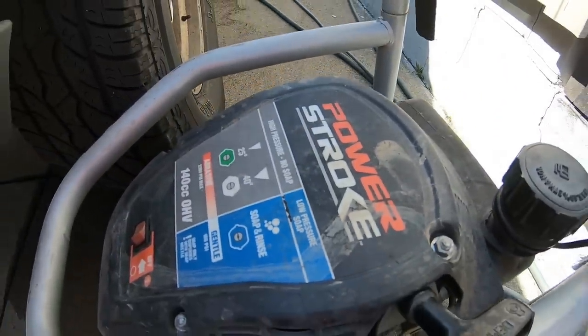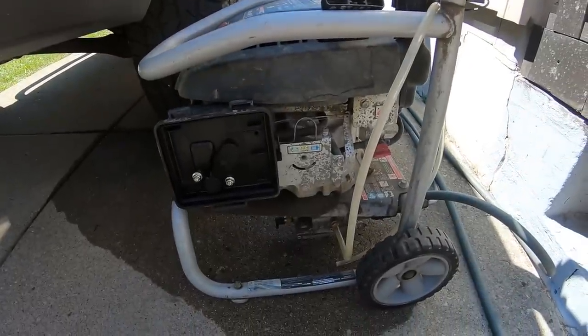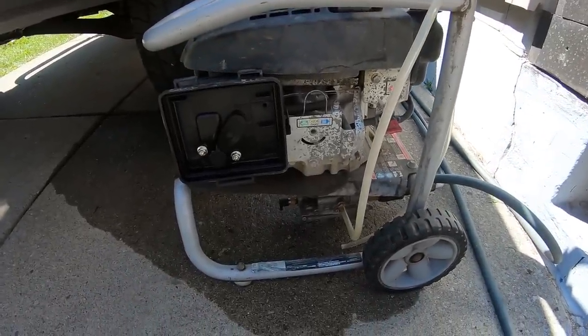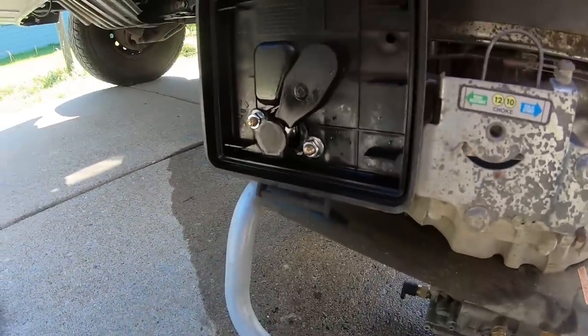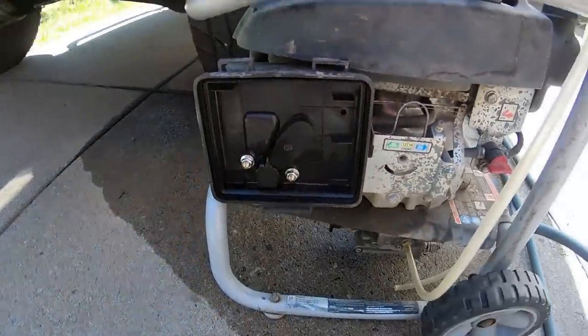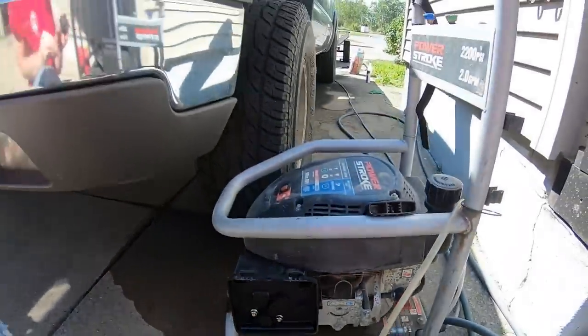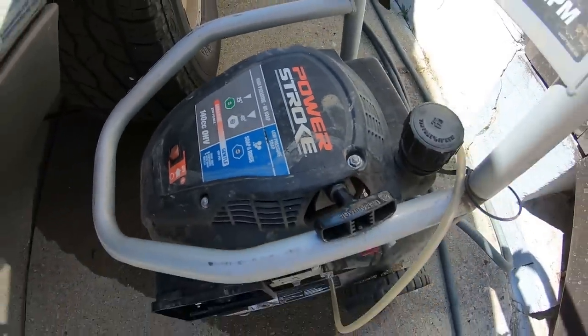The Power Stroke must have got a little nervous because we're working with the Duramax — for some reason this thing doesn't want to run now. I ran it out of gas and now it doesn't want to fire back up. I'm assuming it's a carburetor issue. As you can see, I have the air filter off. I'm going to tear this sucker apart, see what's going on — hopefully there's just a piece of dirt in one of the jets and we'll get back to this process. Power Stroke, come on now — you can compete a little bit, can't you?